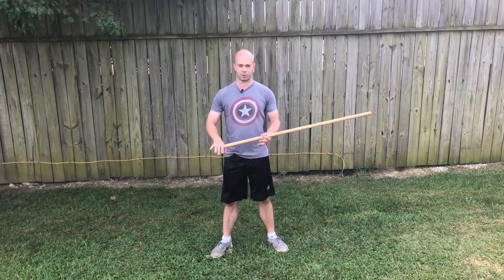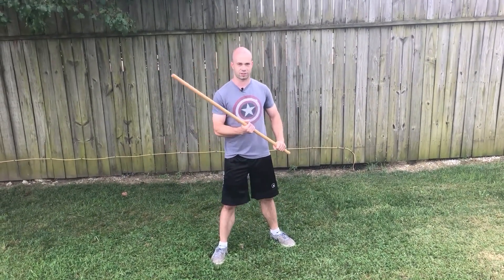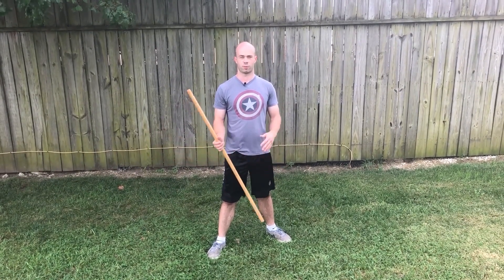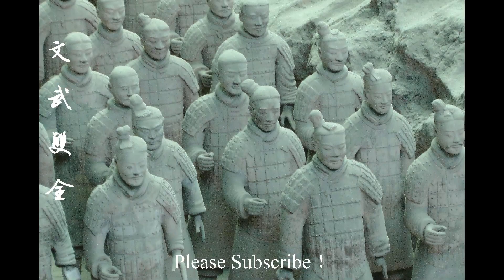Alright guys, so that's it for this video about Jo Tori and how to take this jo away from someone. Thanks for watching. I would love to hear everybody's comments and what you think of this — please subscribe, and I'll see you next time.